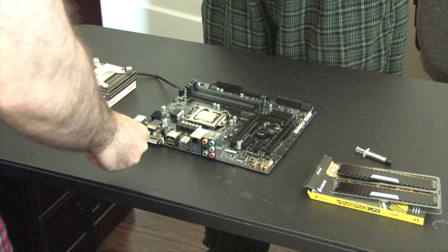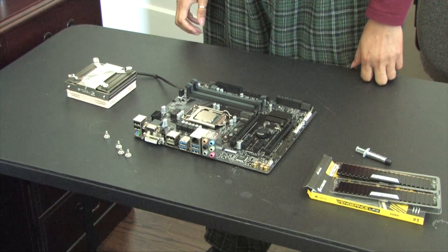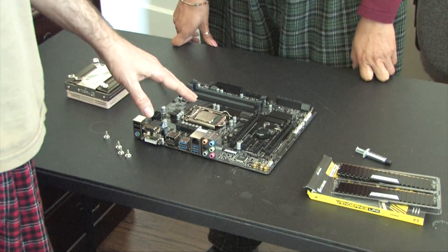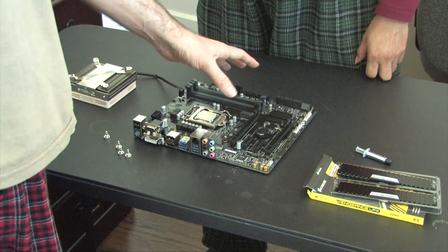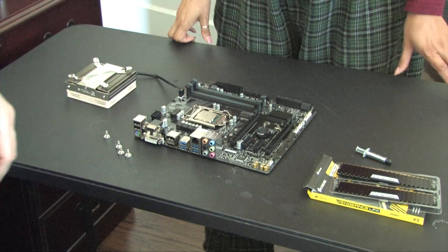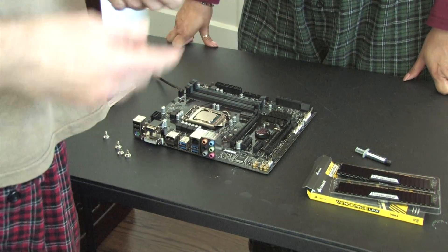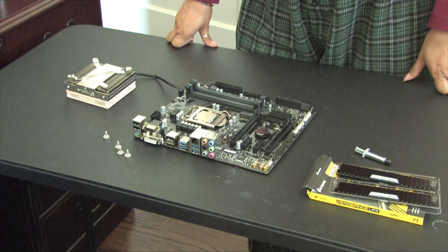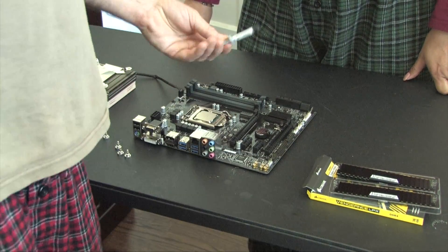This does come with some thermal paste, just like Intel will give you a cheap cooler. This is an H270 board, so being the 270 series you could put a 7700 in here — technically a 7700K, you just can't overclock it. Noctua does give you thermal paste and it works, but I do like having a little bit more headroom — a little bit better performance with the Arctic Silver. Again, it's probably overkill.